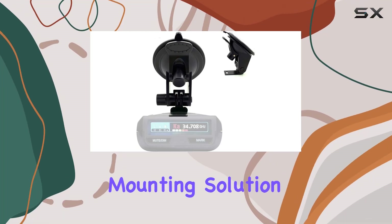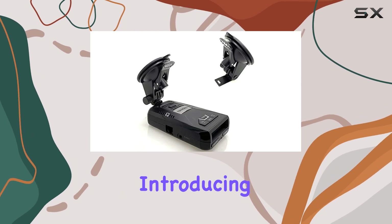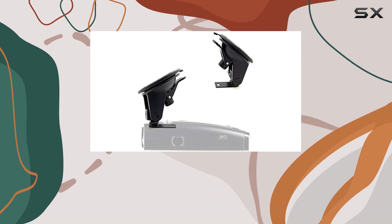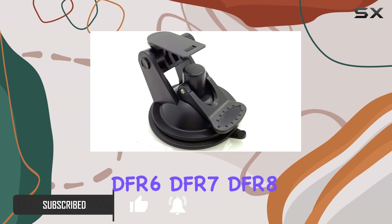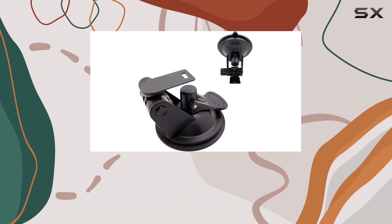Looking for the perfect mounting solution for your Uniden radar detector? Look no further — introducing the Charger City car and truck windshield super suction cup mount, designed specifically for Uniden R1, R2, R3, R4, Dfar 3, Dfar 6, Dfar 7, Dfar 8, and Dfar 9 radar detectors.